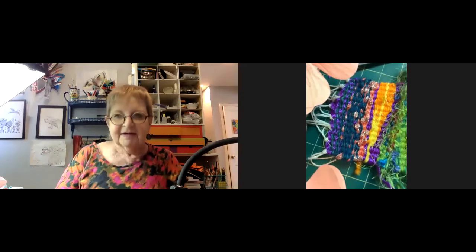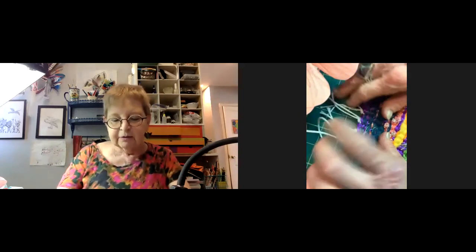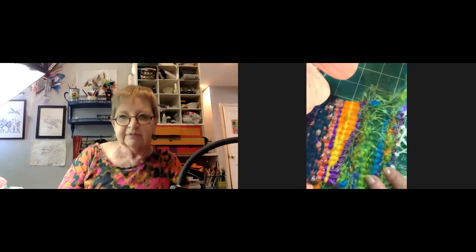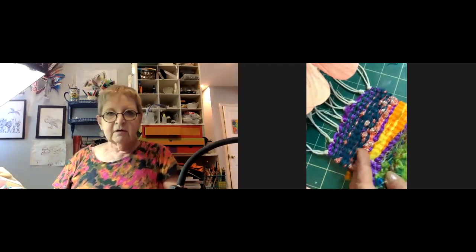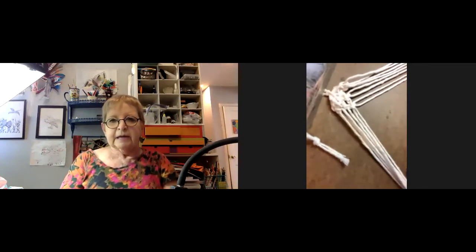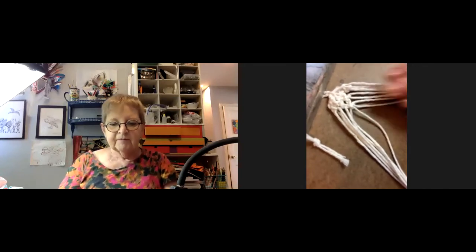A participant says she loves the mug rug — she'd seen it in a text but it was still on the cardboard. Jillian mentions she's going to pull the strings in as part of the demo. Thursday's class is weaving and it took her a week to make. Friday is macrame.